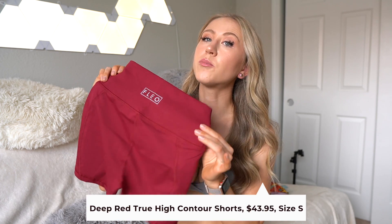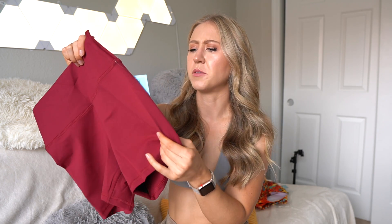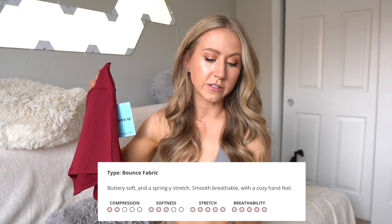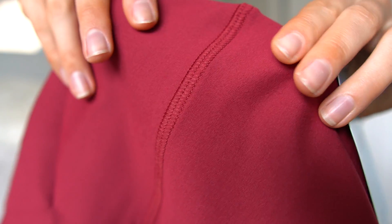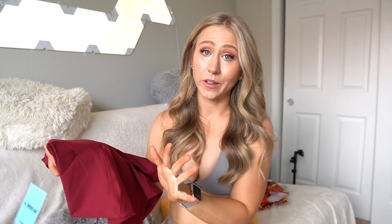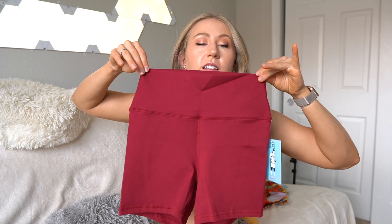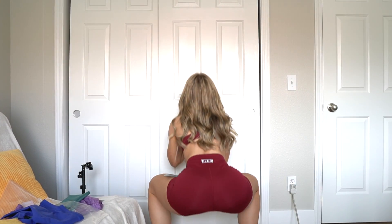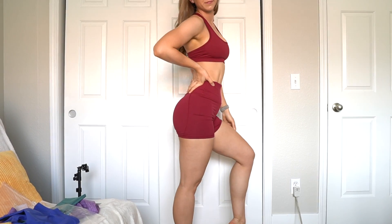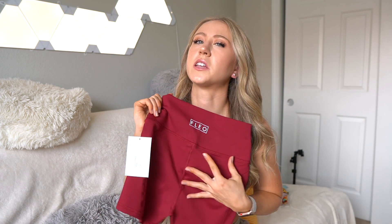Next we have the Deep Red True High Contour shorts. This was recommended to me based on my quiz preferences — I said I liked the contour seam, which is a seam down the glutes on the back, and I said I liked a high rise. This is the bounce fabric, which is supposed to be buttery soft with a springy stretch. It feels maybe a little lighter weight than the Monarch fabric, but it's brushed inside and out. These have a slightly tapered waistband with no seam at the top, a four-inch inseam, and a four-inch waistband. The logo on the back is a heat-press logo rather than the stitched-on fabric one, which I much prefer. There's also an extended crotch gusset going down the leg.